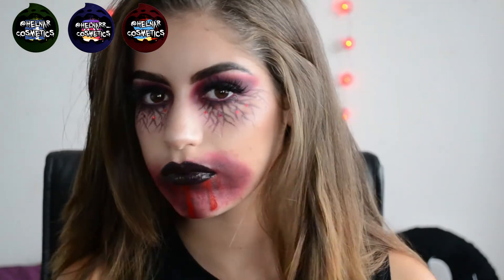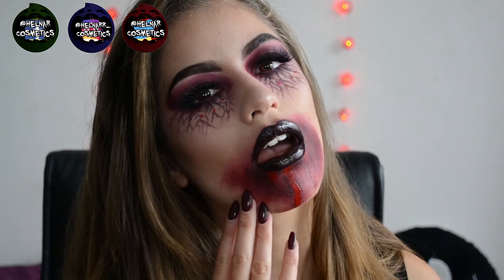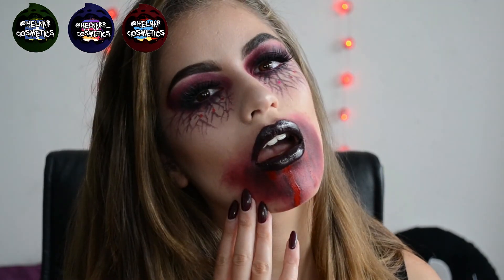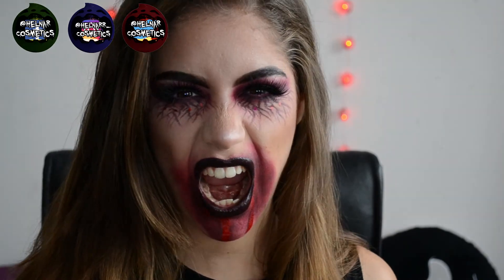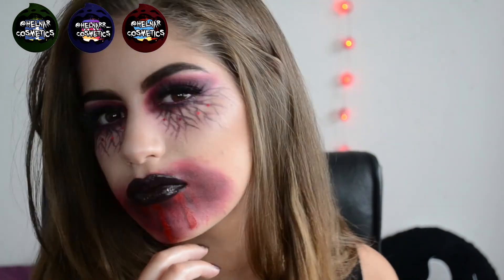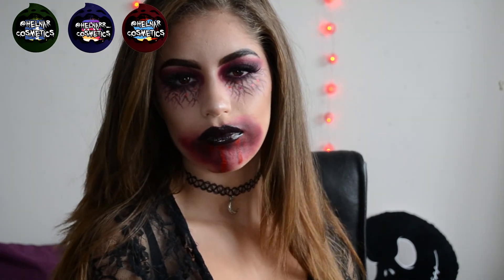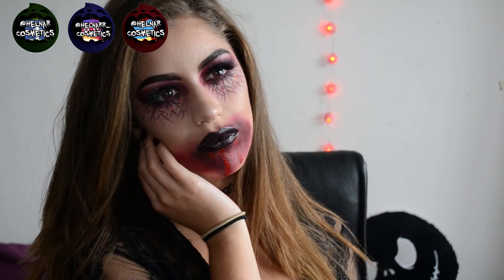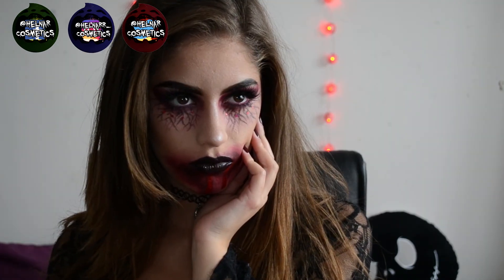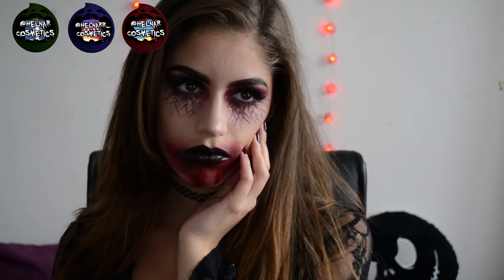So this is the finished look and I hope you like it as much as I do! I really like the way it turned out with the veins and the blood and everything, making it glam with the stars and the lashes. I just love how this looks — I think it's great for Halloween if you want to do something a bit more glam but also kind of scary. Let me know what you guys think of my take on a vampire look — every time someone does it, it's a little bit different and they put their personal style into it.